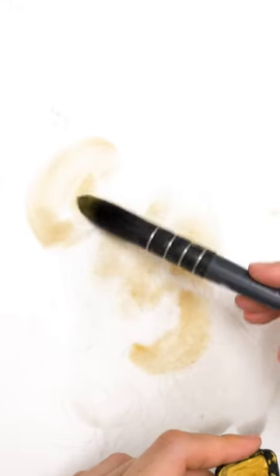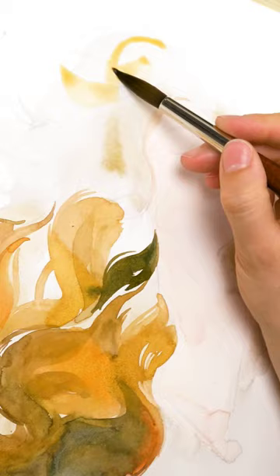Ever wondered how to paint hair that looks lifelike and vibrant? Start with a strong base color. For added depth and shimmer, you can use metallic paints.